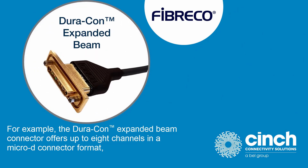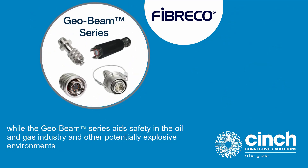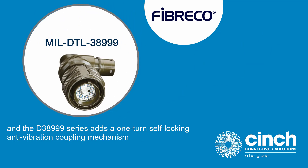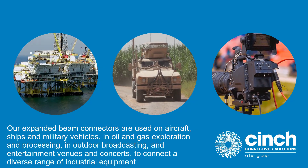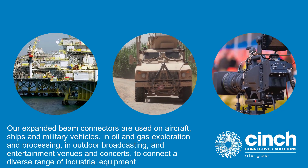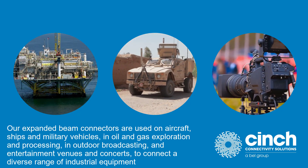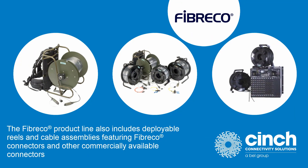For example, the Duracon Expanded Beam Connector offers up to eight channels in a micro-D connector format, while the GeoBeam series aids safety in the oil and gas industry and other potentially explosive environments, and the D38999 series adds a one-turn, self-locking, anti-vibration coupling mechanism. Our expanded beam connectors are used on aircraft, ships, and military vehicles, in oil and gas exploration and processing, in outdoor broadcasting, and entertainment venues and concerts to connect a diverse range of industrial equipment.